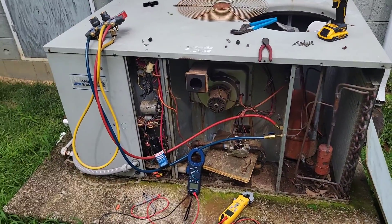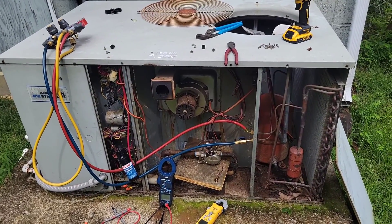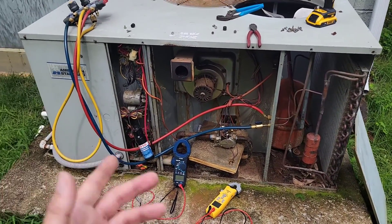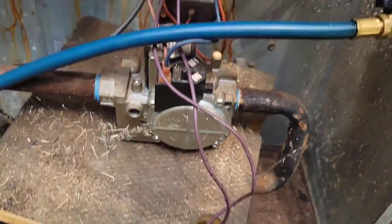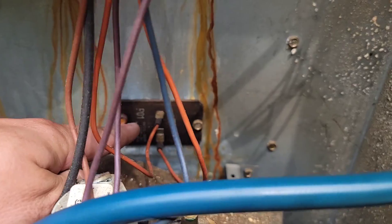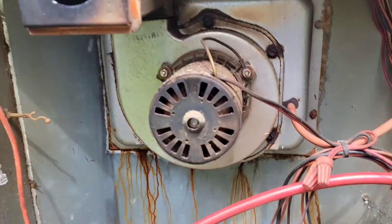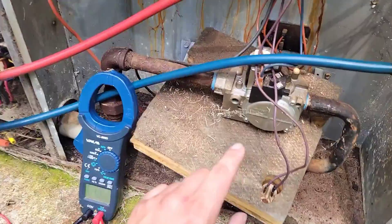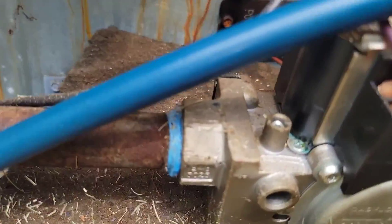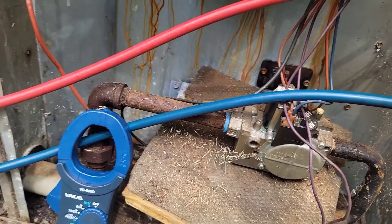Well, good job American Standard — I love the way these things are built. They're built to last and that's why this one's lasted 20 years. I'm pretty sure I've replaced the rollout switch, definitely replaced the high limit, had to clean this tube, replaced the pressure switch, replaced the inducing motor twice in this unit, replaced the heat exchanger, and pretty sure I've replaced the gas valve — you can see the newer pipe sealant right there.